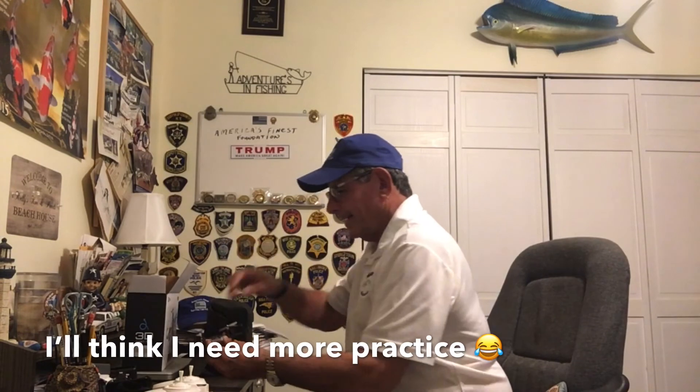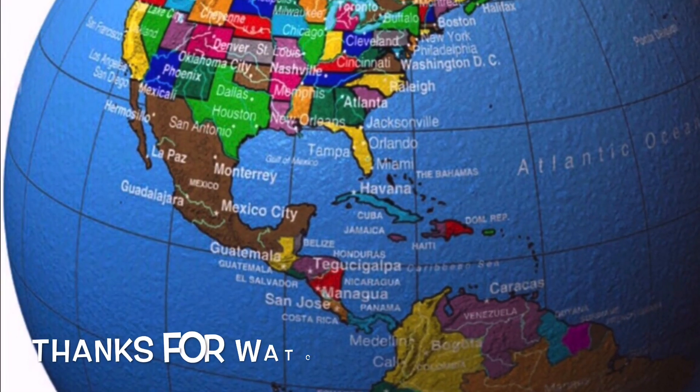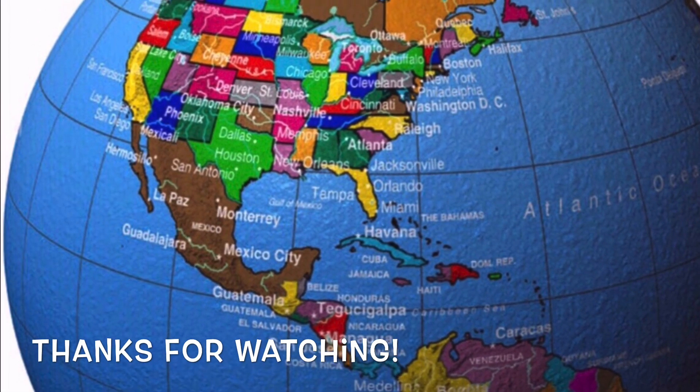Like I told you Brian, you're going to get one of the America's Finest Foundation hats — it supports cops and kids, just like me — and I want you to wear it in good health. Thank you again, and as always, thanks for watching.